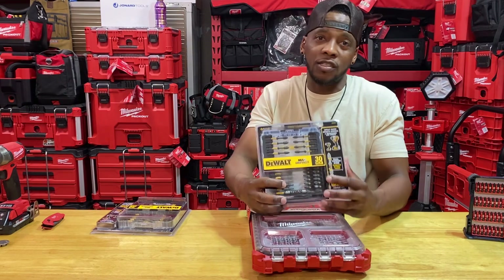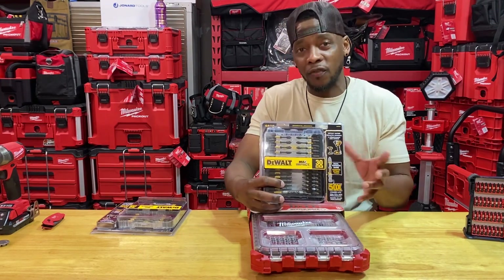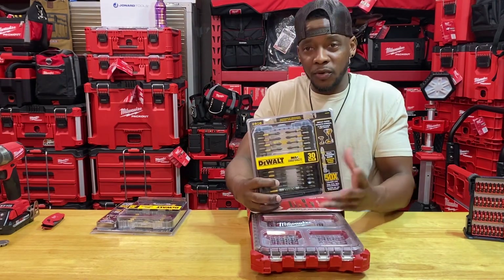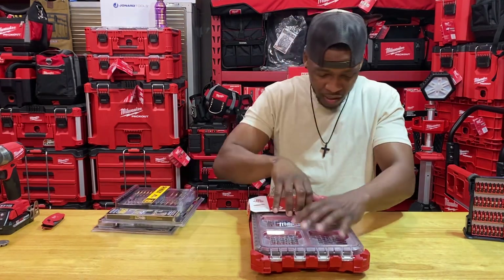I'm not biased to one tool brand. If you make a great tool and I know about it, find out about it, and get the opportunity to use it, I'm going to praise you and appreciate that tool. That'll be my go-to tool.